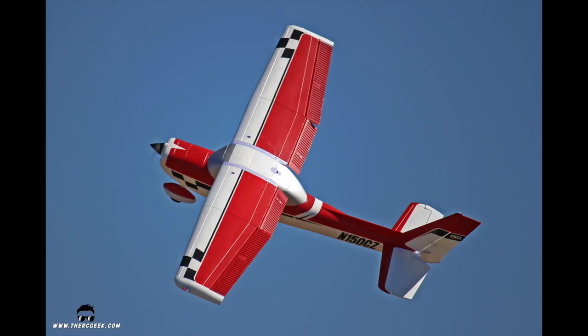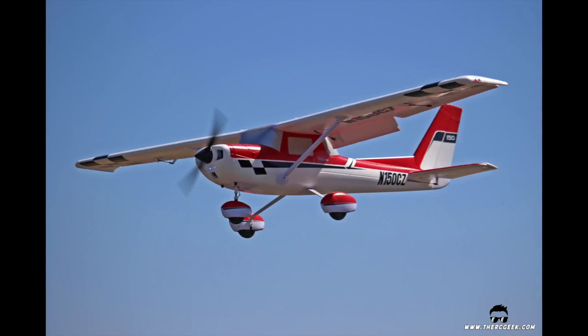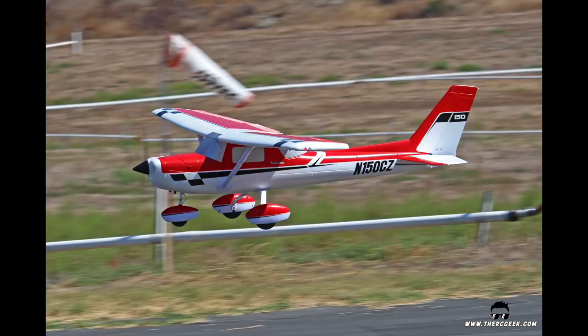This Cessna is an absolute blast to fly. The airplane isn't necessarily fast, but it's got great power and vertical performance. What you get is an airplane that will handle any scale aerobatics you want to throw at it, including snap rolls, spins, point rolls, and the like. It'll even hover if you coax it right. Landings and slow flight are a breeze, especially with the flaps down. I really enjoy shooting touch and goes to see just how slow and softly I can land the airplane. In the air it looks awesome, especially with that color scheme. It's very forgiving and has a huge speed range, which makes it ideal for learning too.